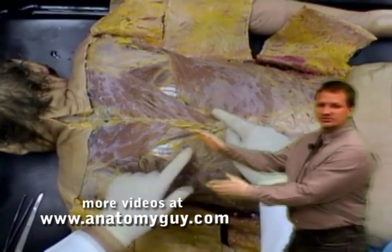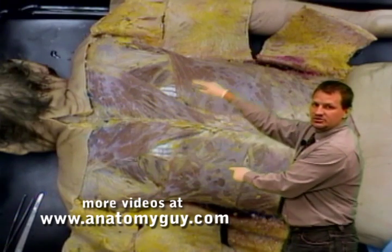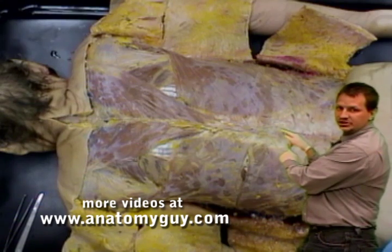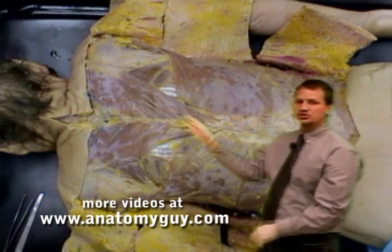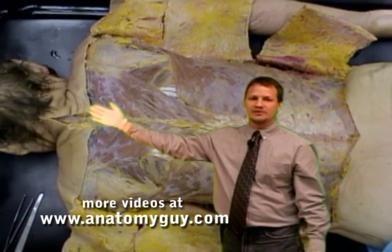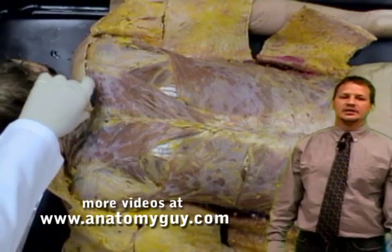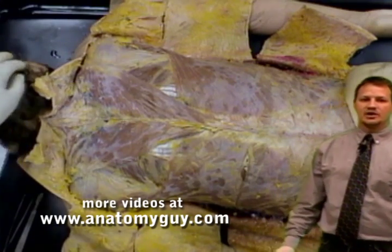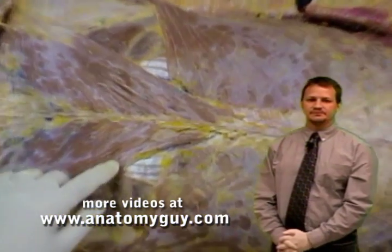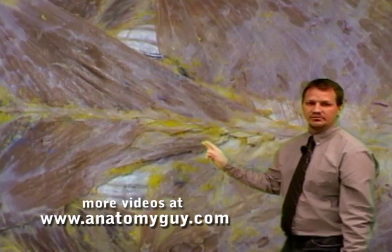Those two muscles are going to be the trapezius, which we're going to see up here, and then the latissimus dorsi, which we see below down to the thoracolumbar fascia. We had the superior panel, and rather than actually cutting a panel, we'll just reflect that forward. Now if we zoom in on the triangle of auscultation region, this kind of outlines where all three of the muscles are.